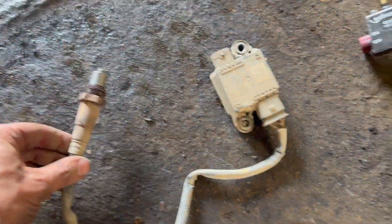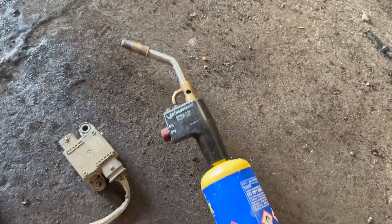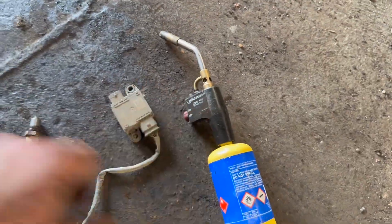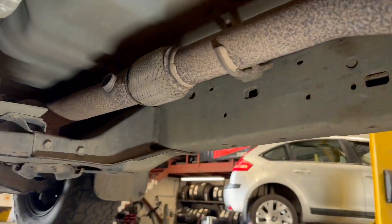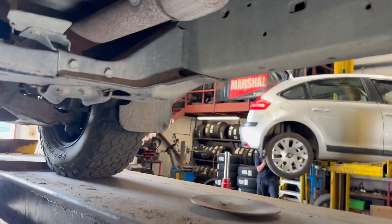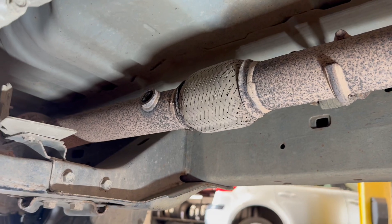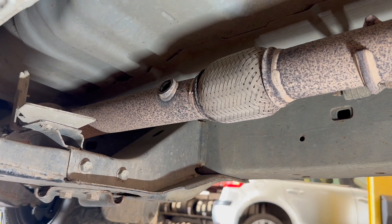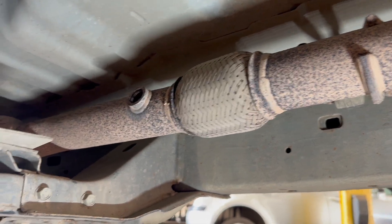That's the old sensor out. You can see there's a little bit of heat - I've put a link in the description for a heat tool as it's a handy bit of kit for grabbing heat quickly. Not too bad to get out. What we're going to do now is swap it over, put the new one on, then run you through clearing the codes and see if there's anything we need to do. Sometimes you might need to go into special functions and tell it a new sensor's been fitted, but we'll run through that once it's all swapped over.